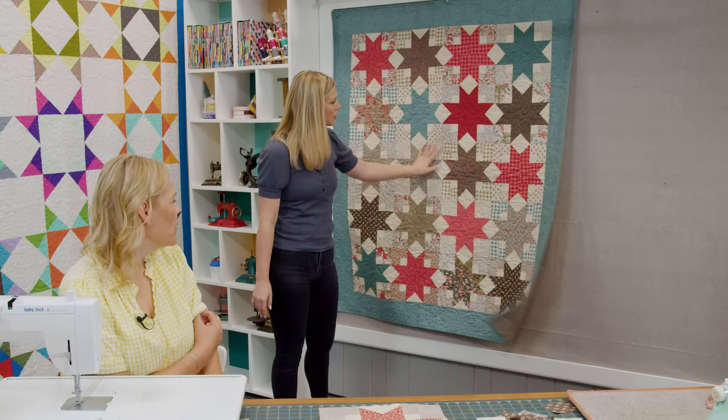Let me show you the backing — that's such a pretty fabric! And I quilted it with a variety pattern. It turned out really good. I love variety too — it's such a great, elegant kind of feathery but more traditional design. I like it.